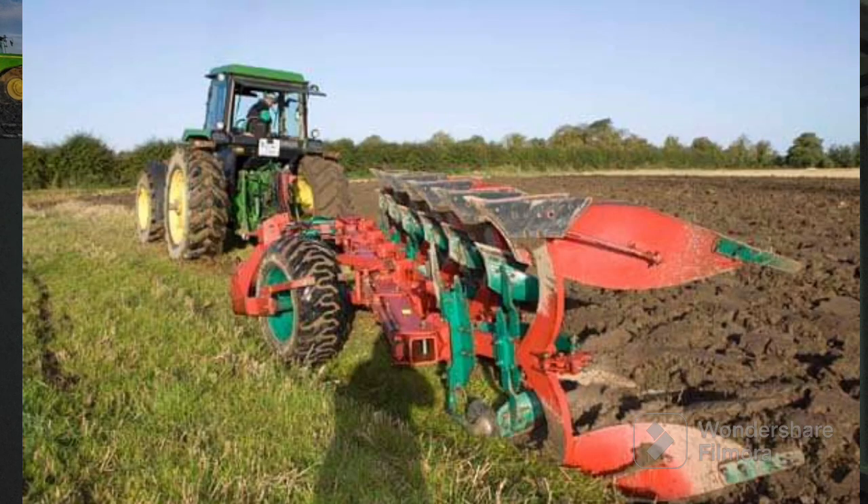Good morning everybody, you're very welcome back to the Agri-Motor Farm Machinery YouTube channel. This weekend we're talking about ploughs - it's that time of year when every plough available in the country is going to be out working, getting the ground prepared for the winter crops for next season.